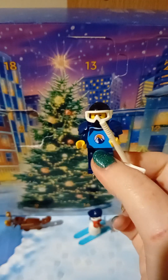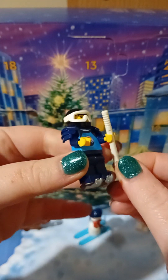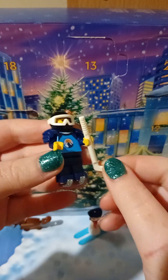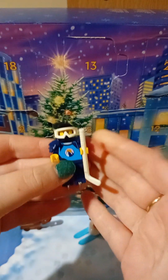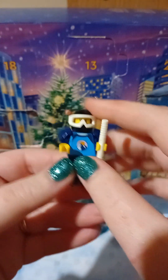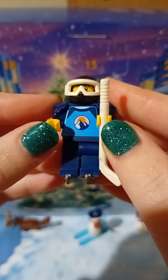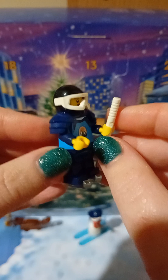And here we have our tiny fella. I'm really happy we finally have a minifig to play with. I like his design — the hockey stick is nice and simple. These little skates fit on under his shoes, which is super cute. He has some mountains and, I guess, a sunset on his hockey jumper.